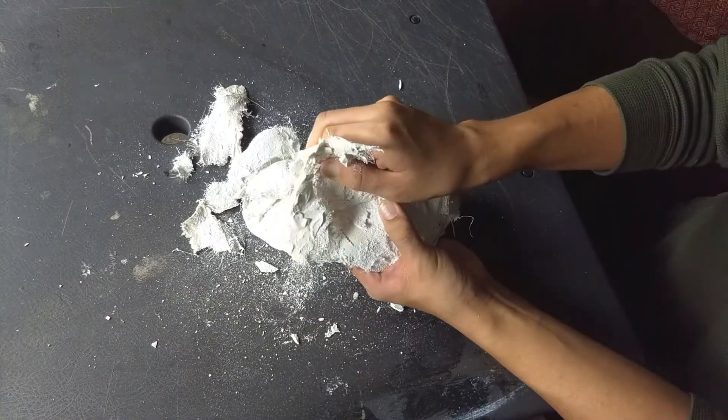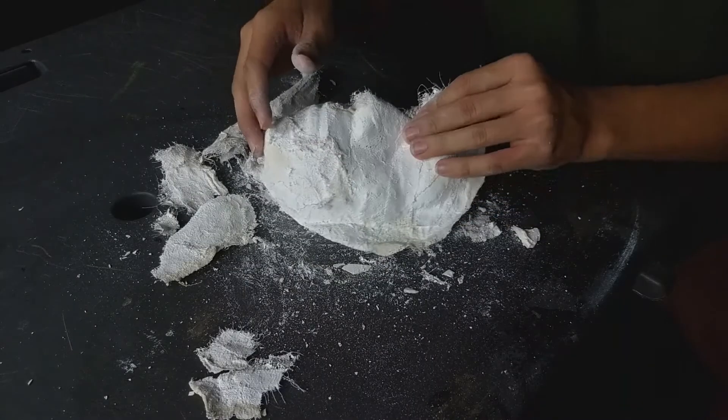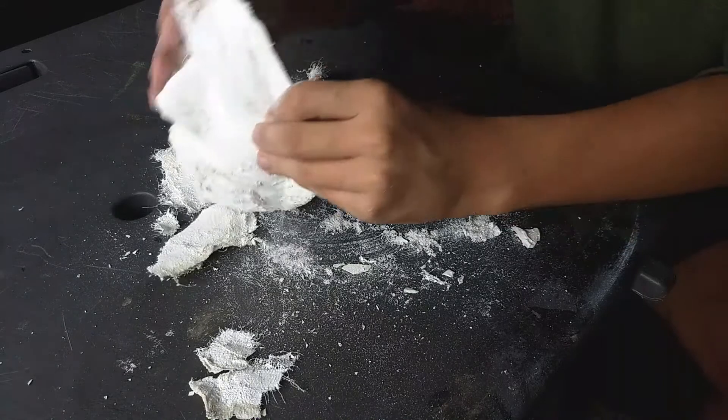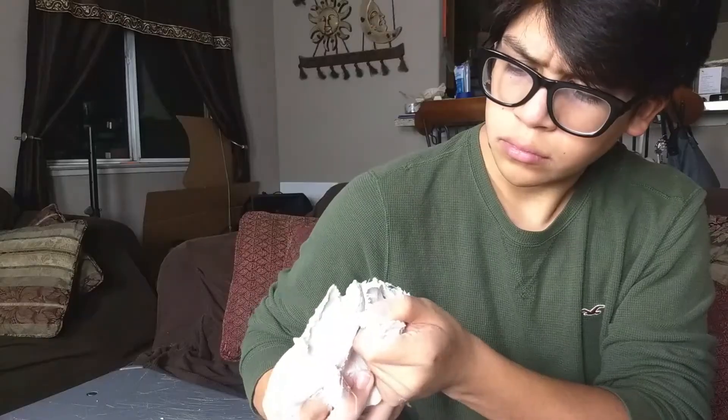It's the next day and I'm kind of annoyed because I did not add enough oil, so I made a giant mess and some of the strips just didn't come off. Learn from my mistake — more oil helps.